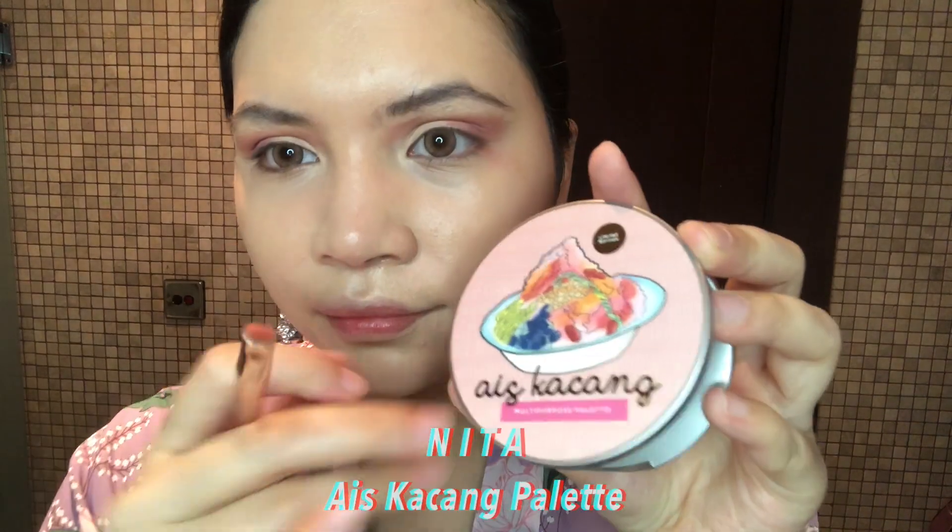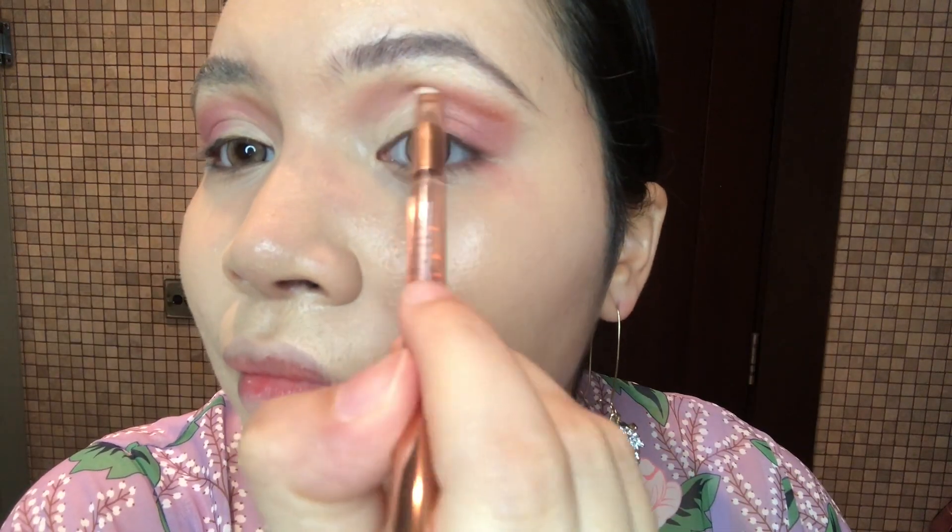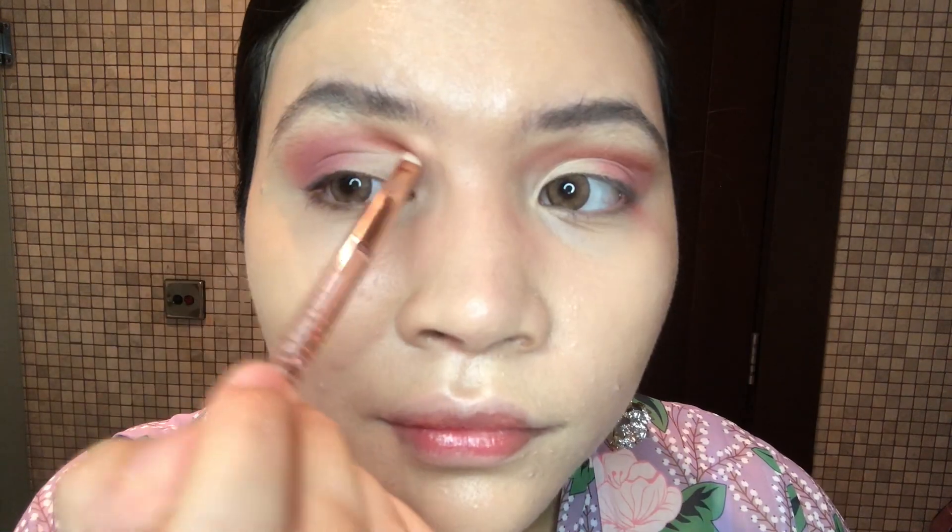Alright, this is my favourite ice kacang palette and I am using the shade Gula Melaka. I'm just going to add more colour to my crease area — blend, blend, blend. Next I am going to use Vega Moonstone Highlighter.